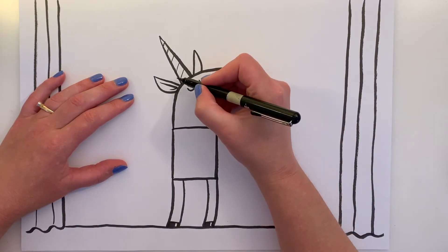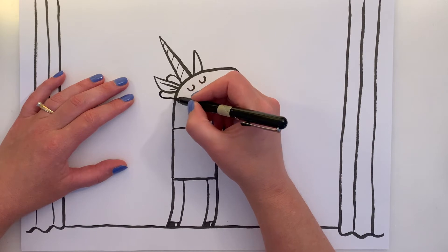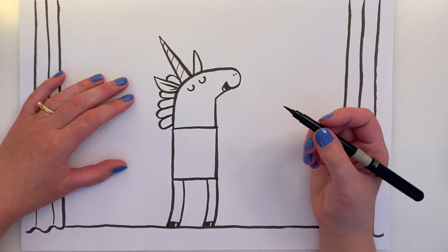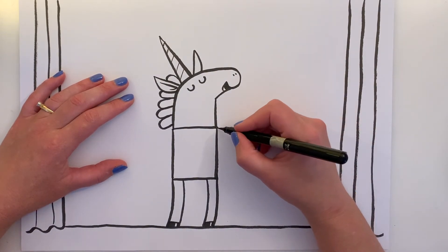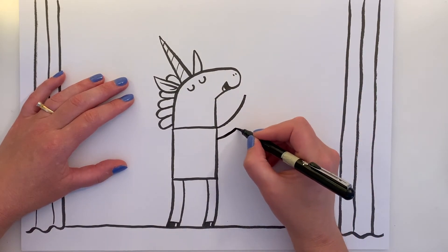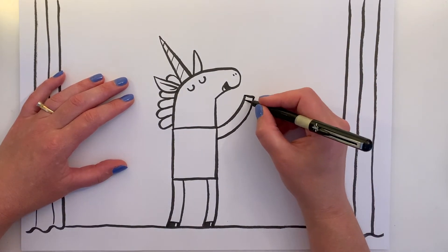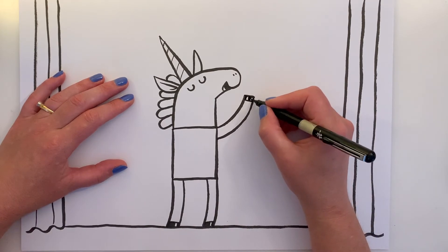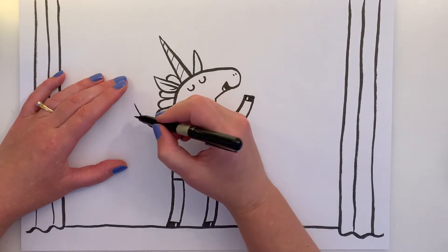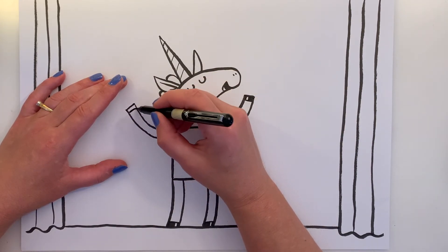Now let's do his mane — the first line here, and the rest of it kind of comes like flower petals, going one, two, three, four, like that. He doesn't have any arms, so let's give him some arms — he's going to have them right up in the air, being as dramatic as possible. A line there, a line there, cap it off, and give him a shiny hoof — a line like that, color it in with a little window of shine. And here's another arm coming out — two lines, cap it with a hoof, a window of shine.